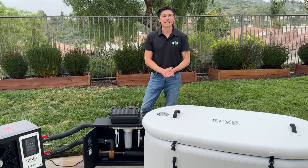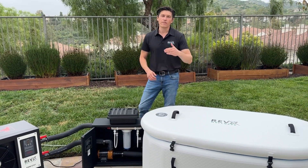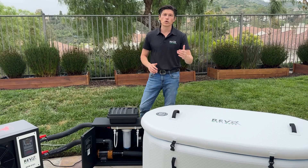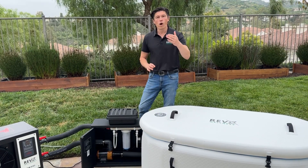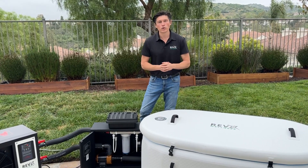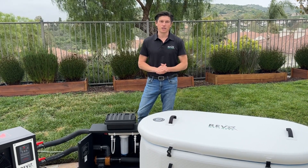Congratulations, everything is set up! We wish you happy cold plunging. If you have any questions, please follow our maintenance and monitoring guide — there's a lot of useful information in there. We welcome you to the Revex community. Please tag us on social media, like this video on YouTube, and leave us comments and feedback. Thank you very much.